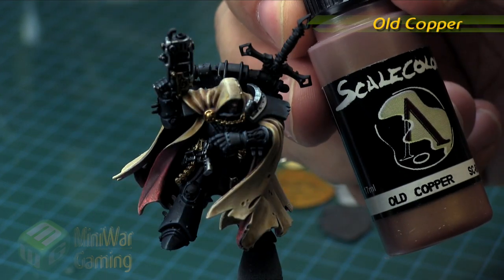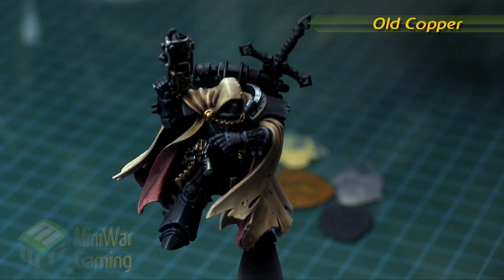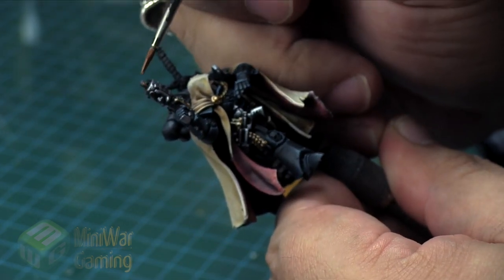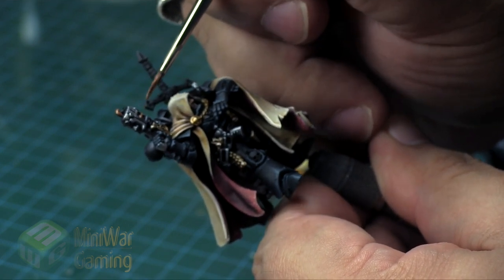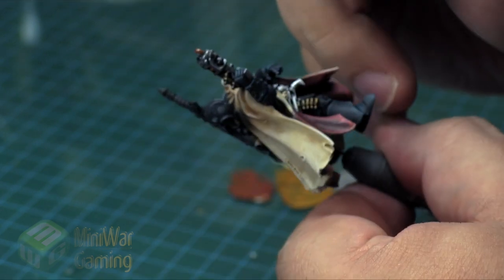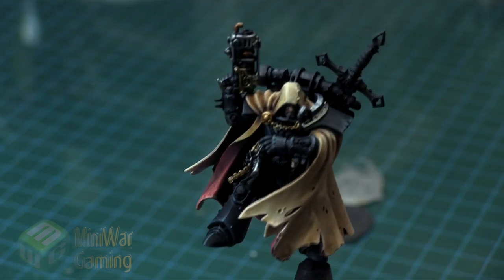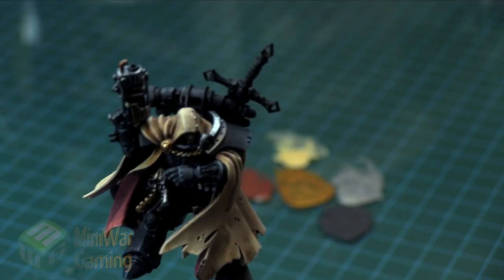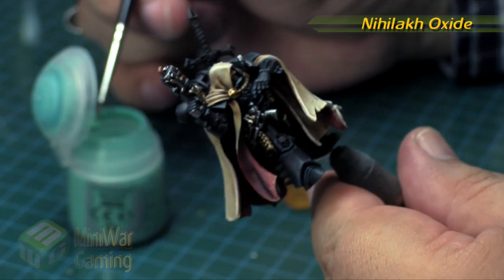Next is Old Copper — this is from Scale 75, pretty much like Hashut Copper from Citadel. You can see we're simply going to do the little end cap here, the little nozzle for the plasma flamer, and then the little techno component inside the gun itself — kind of like a little water boiler or something. The box art has it depicted in coppers, so that's pretty much why I depict it in copper here.